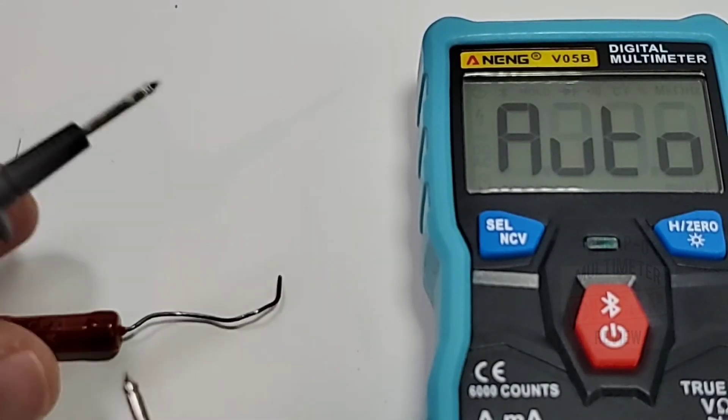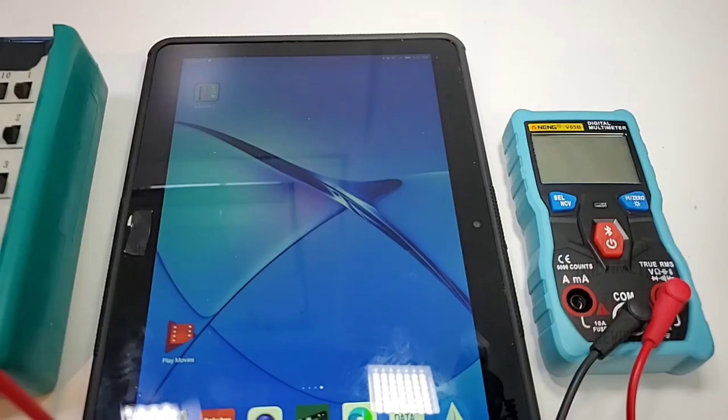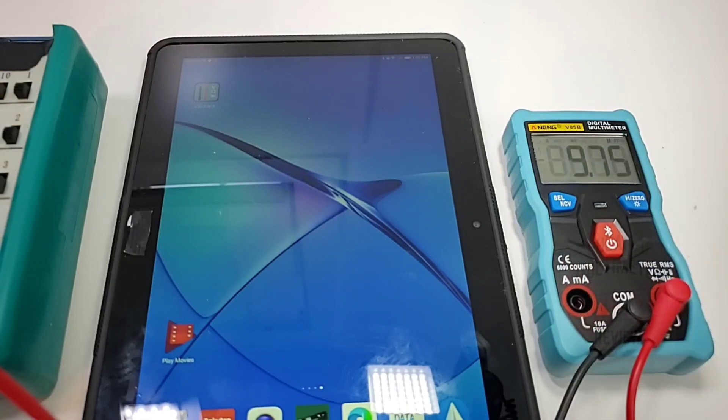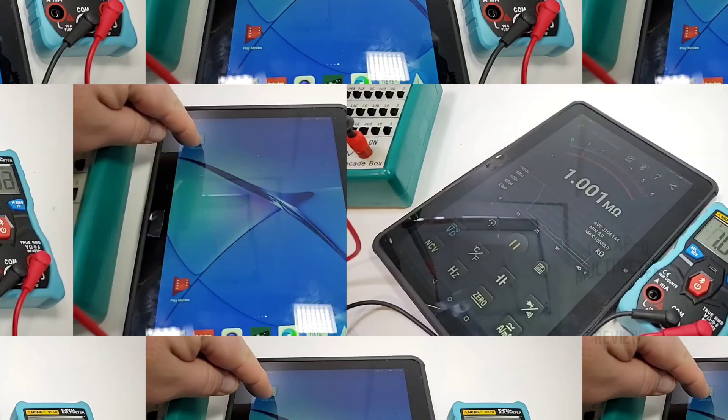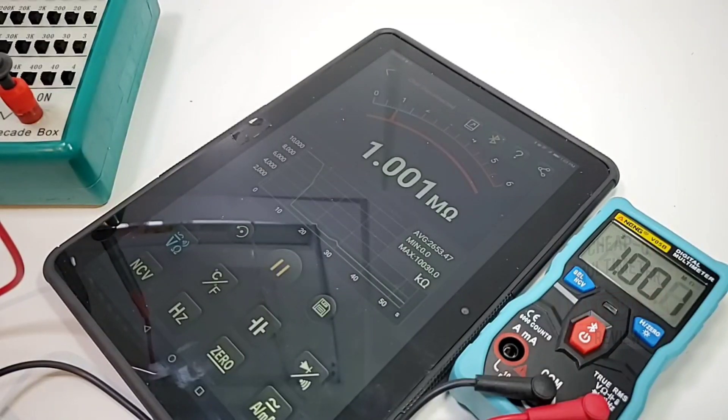Testing a 15k 1% precision resistor — nice and fast, awesome. The Bluetooth is simple to use: turn the meter on, lightly tap the Bluetooth button and it starts flashing. Download the app from the Google Play Store — gorgeous big display on a tablet or phone. For safety, you can place the meter somewhere hazardous, step back to a safe distance, and monitor readings remotely. Bluetooth functionality works perfectly — absolutely no glitches.